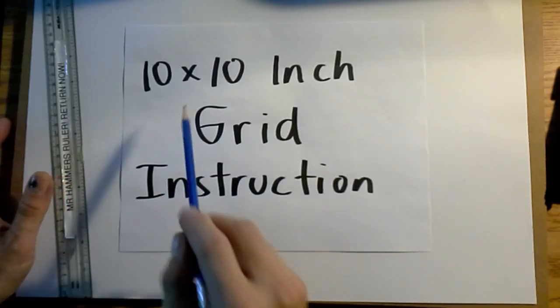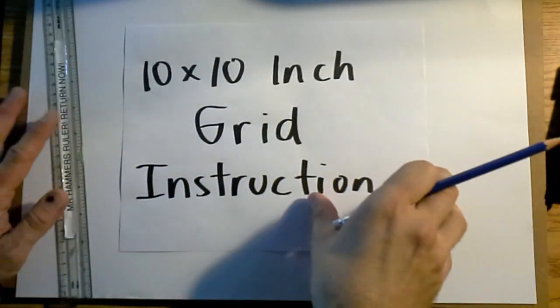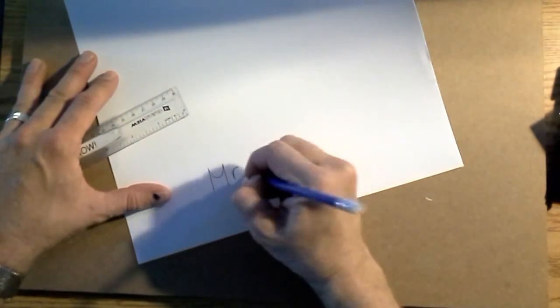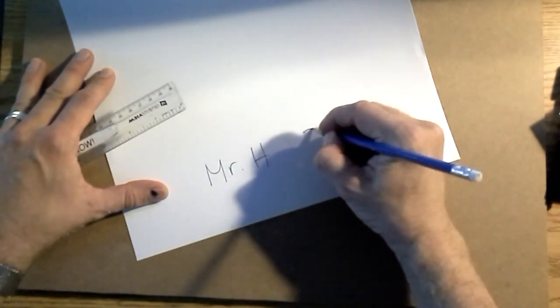These are instructions for how to draw your 10 by 10 inch grid. First things first, you're going to put your name nice and large on the bottom, and your class. That's number one.